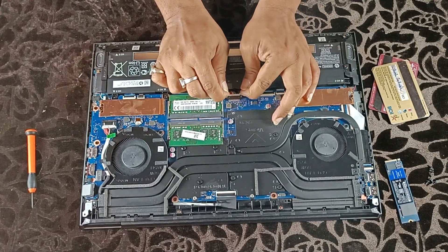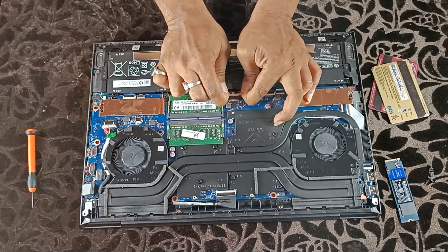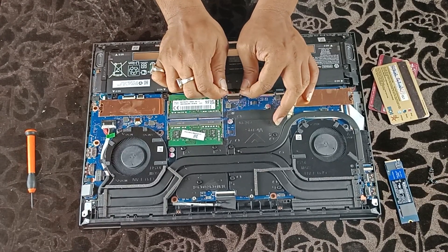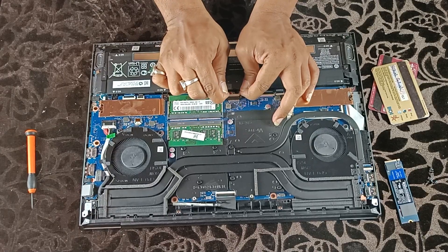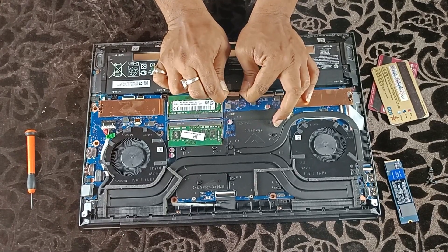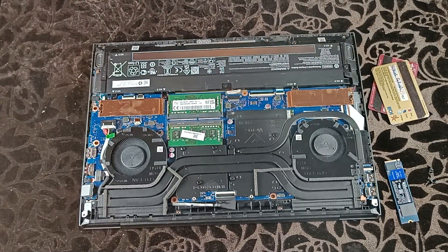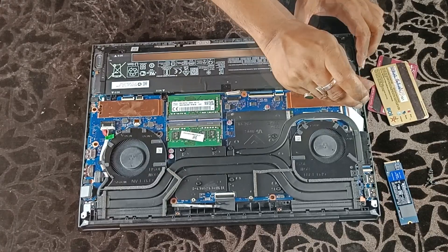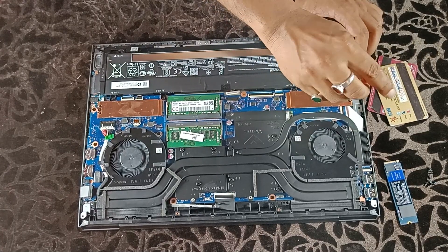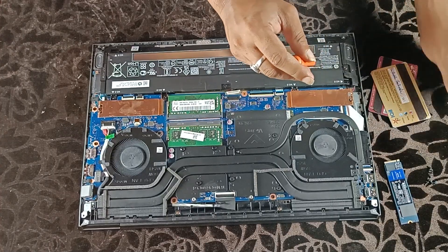Before upgrading any parts, make sure to remove the battery connector. Remove the battery connector by pressing the two sides of the clip. Now start upgrading the SSD — first open the lock screw, then the heat shield.